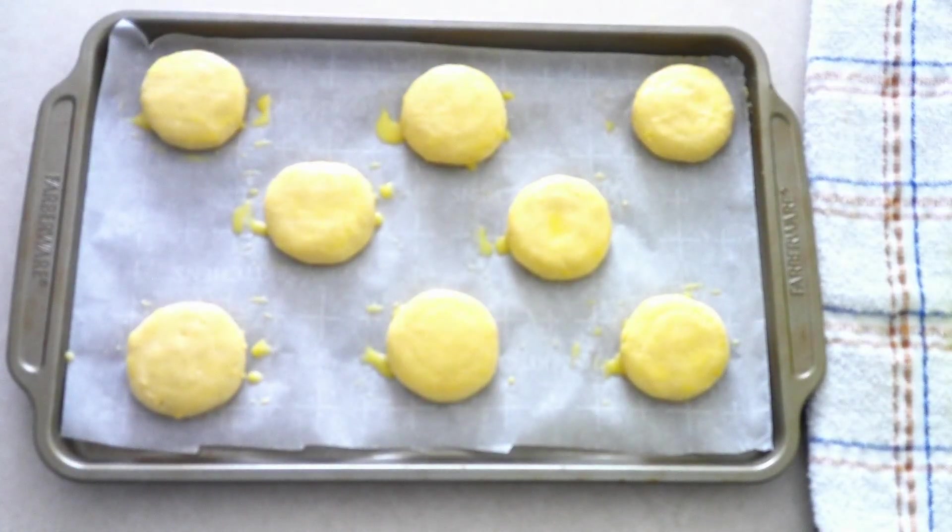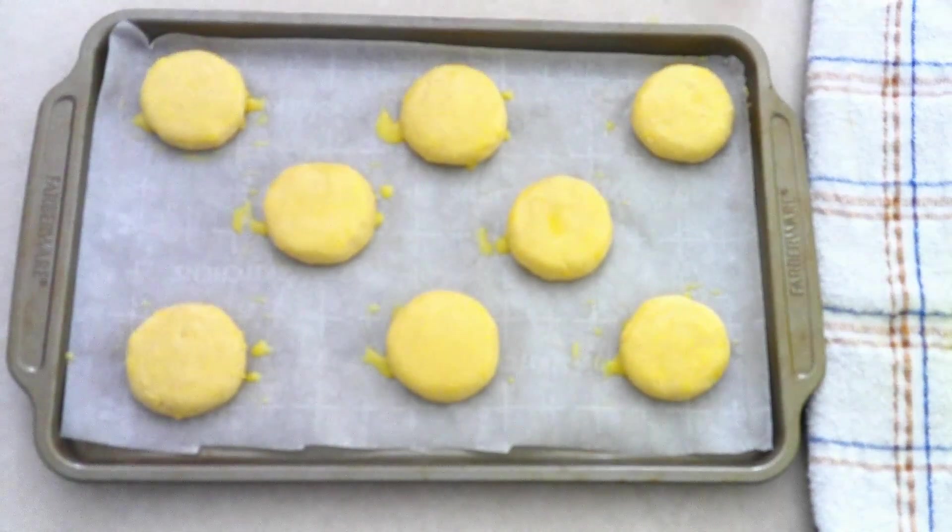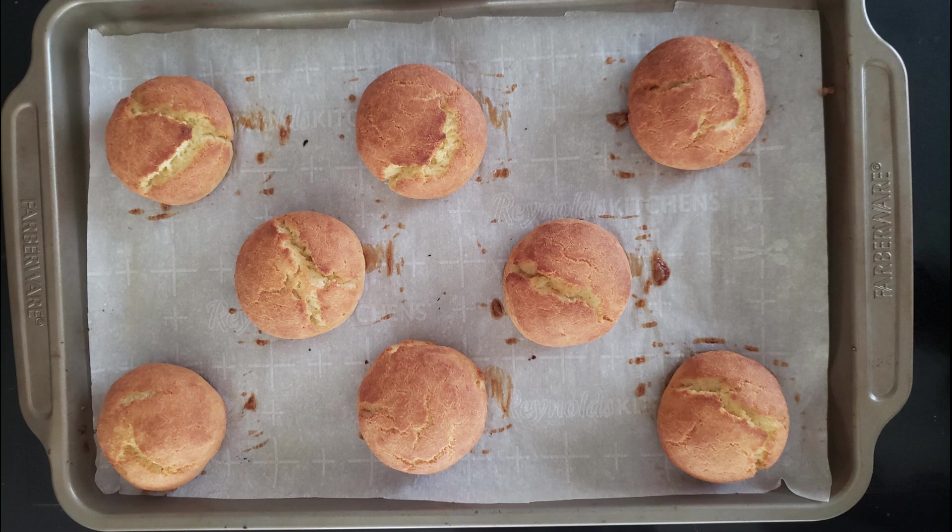Once your biscuits are all shaped and topped with egg wash, place the pan in your preheated oven and bake at 400 degrees for 17 to 20 minutes, or until the biscuits are golden. For me, 20 minutes was perfect — but as always, everybody's oven is different, so you're looking for the biscuits to be nice and golden on the outside.